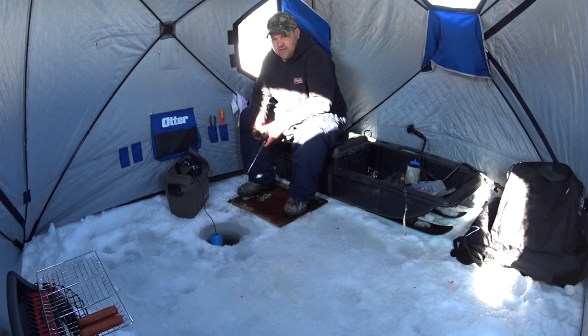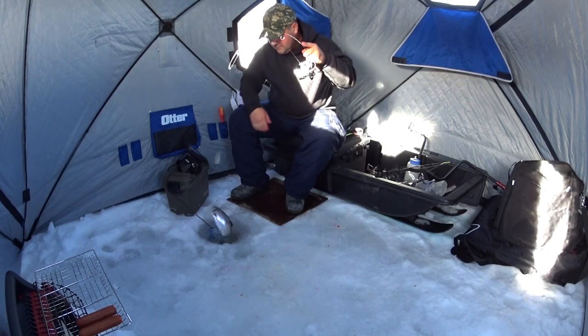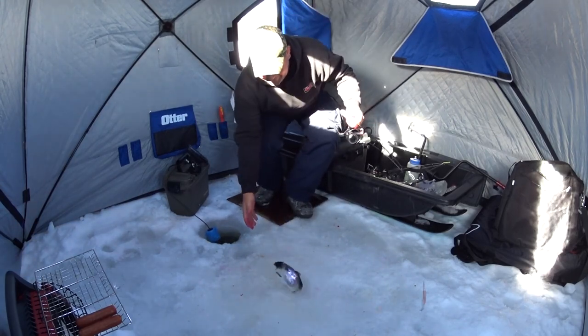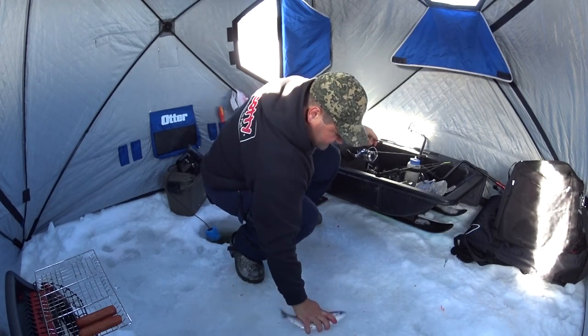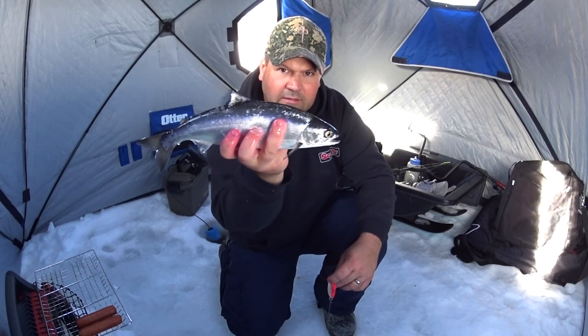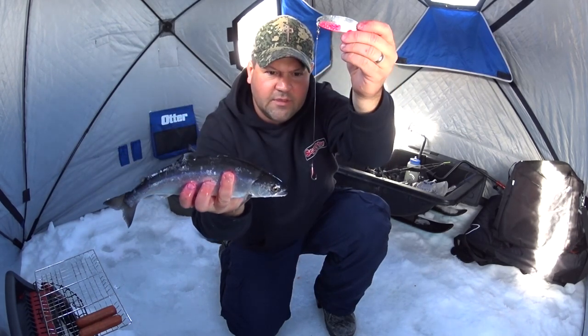Today the color is orange corn and the scent is garlic — lots of garlic, a couple of cloves in your bait jar and you're good to go. Got him, right under the ice! Another nice one, right under the ice. Using a smaller spoon, the same pink jig.